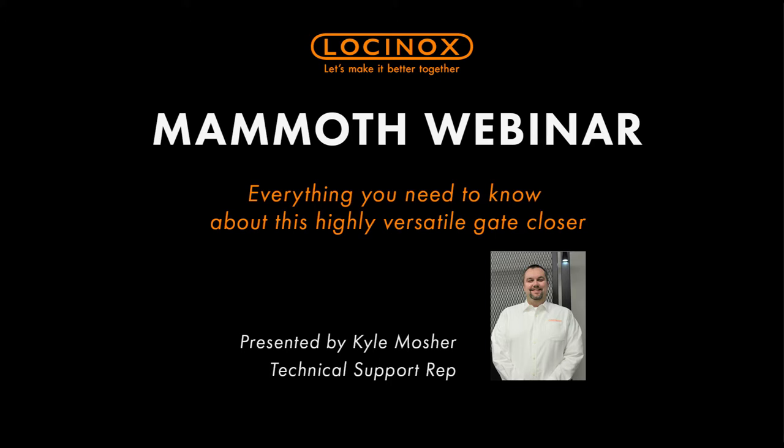Good morning ladies and gentlemen, thank you so much for joining us today. We're going to get started right away. My voice tends to carry so hopefully that's coming through for you guys. Thank you for joining us on this webinar about the Mammoth today.